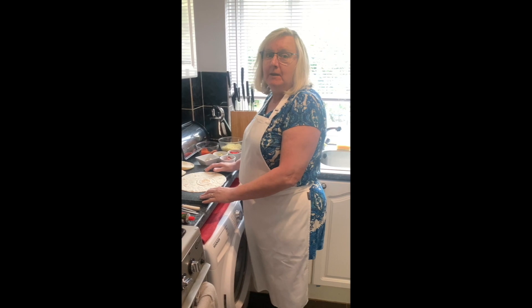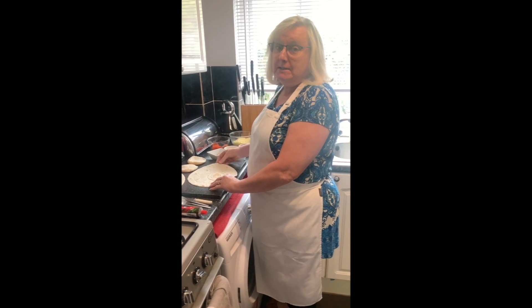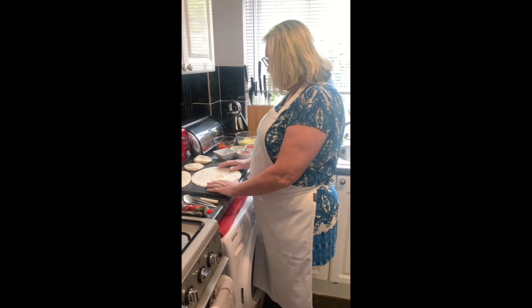Hi everybody, this is Mrs Watson. We're going to have a try making pizzas at home today, we're going to get the children involved, so here we go.